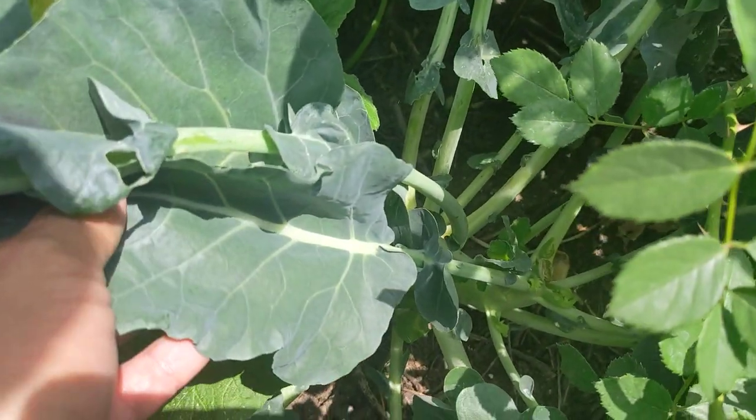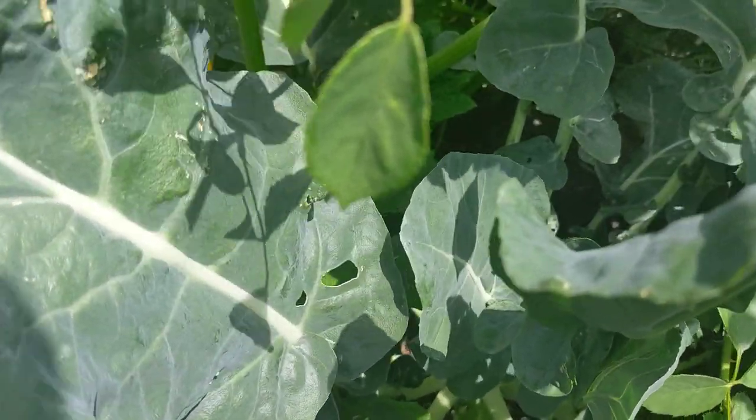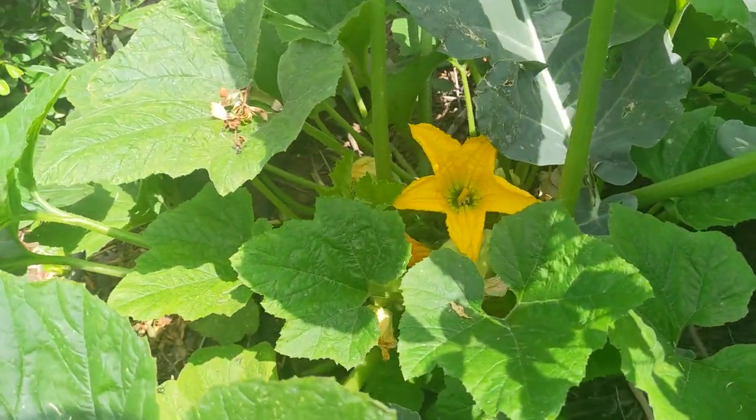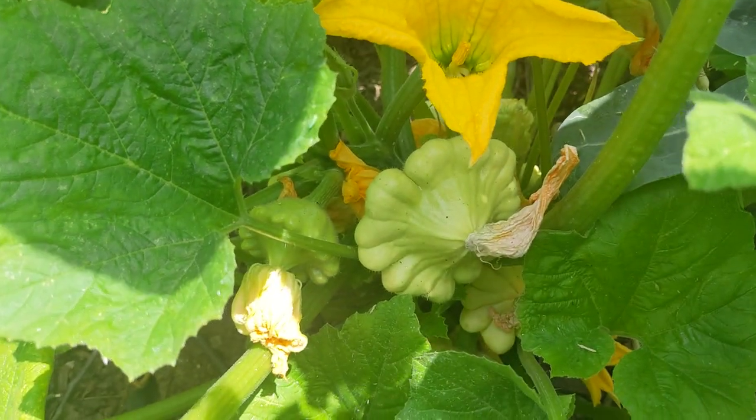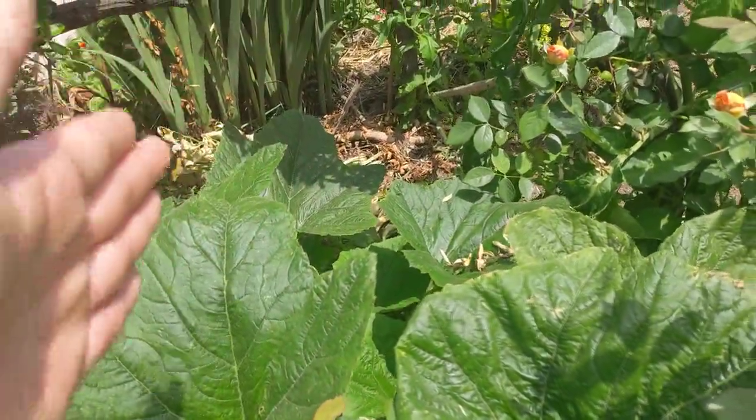I was just seeing if we could get some side shoots, but that's not happening, so I'll just remove this plant in a bit. Next to the Eastern Magic broccoli is a patty pan squash. We have some patty pans to harvest now, and then next to this patty pan we're trying to grow a yellow squash.